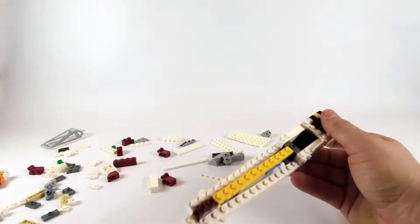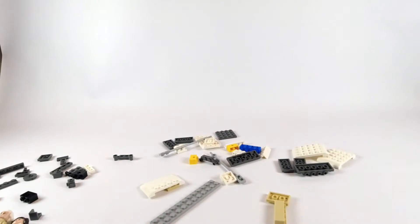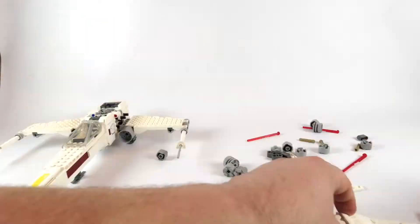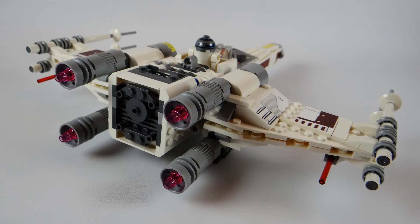Hey friends, this is Joe Jessup here with Brickbuilt Studios and today we're going to be reviewing 75301 Luke Skywalker's X-Wing Fighter. This is a particularly exciting model as it's one of the first X-Wings we've gotten in quite some time that's actually affordable for many builders, especially younger builders — the price tag is $49.99.